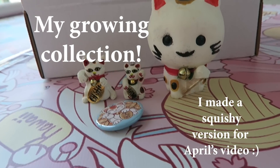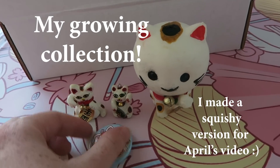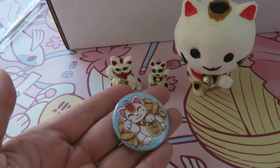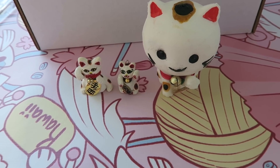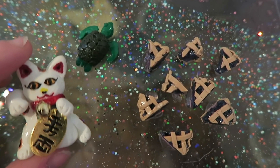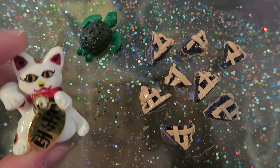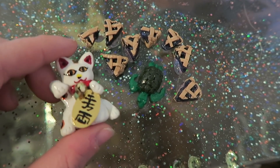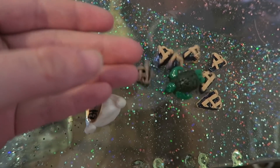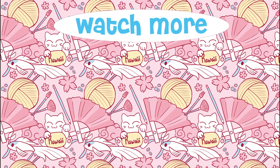That's the end of this video. If you made it all the way to the end, thank you so much for watching. If you still have questions about polymer clay, leave them in the comments and I'll try to answer them or link you to helpful resources. If you're not a subscriber to Kawaii Craft Kits yet, I'd love to have you — I'll leave information about that below. I'll see you in the next video!